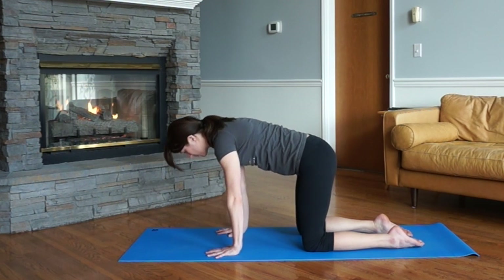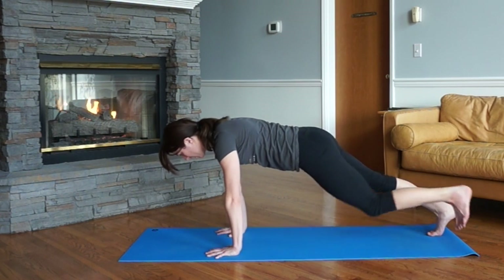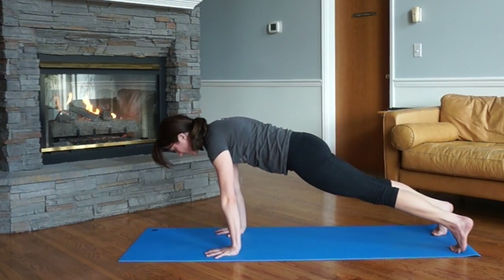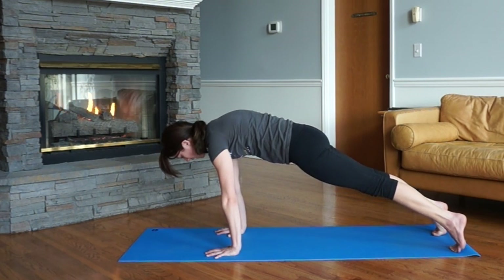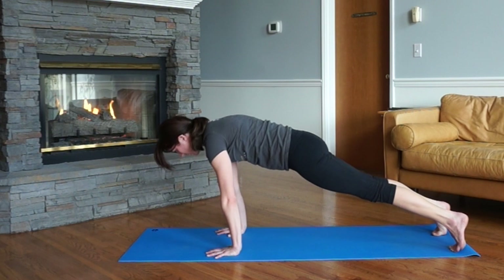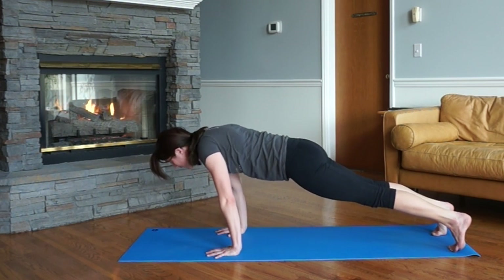Now let's try that from a plank position. Step one foot back and then the other into a strong plank — a plank is a straight line. Press into the hands so you've got that core engaged, kneecaps lifted so the quads are engaged. Then try the shoulder protraction and retraction exercise — arms stay straight, just collapsing chest down, then press and lift. Do it a few times. You can already feel heat building in your body.